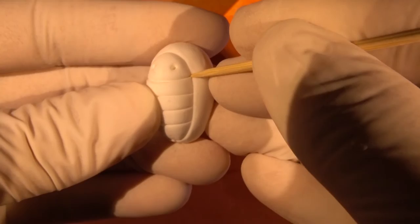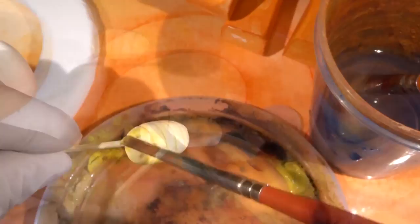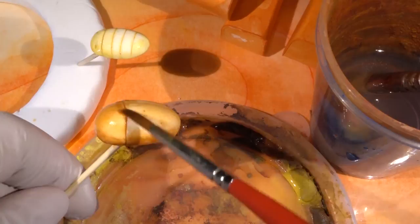After the main body dries, detach the two pieces just like this, since we will be coloring them in different colors. It should come off easily. For the squishy belly, we'll use yellow — make sure to make the edges a bit darker. The hard shell will be brown, and the edges and the lines will be a bit darker.